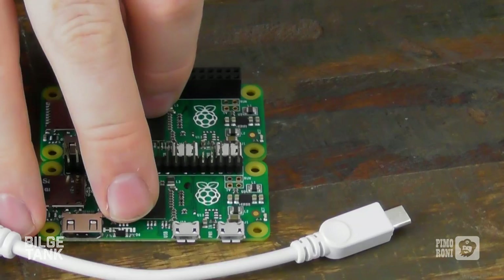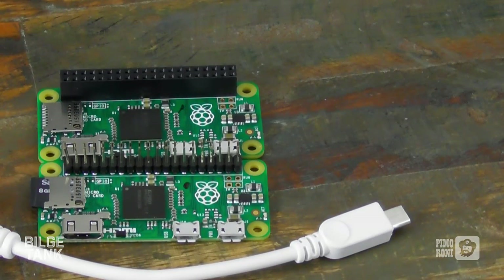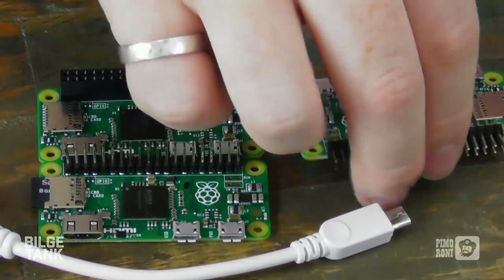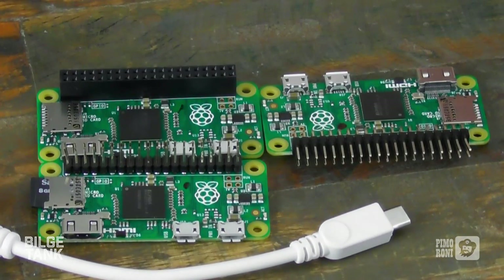Now, this being unpopulated and a very hackery item, you get to choose what headers you put in it. If you always wanted your Pi to have the receptacle header — the female header — you can do that now, so it can hot-mount things. Or if you wanted to go crazy and have right-angle headers, Phil hacked that onto his Pi.